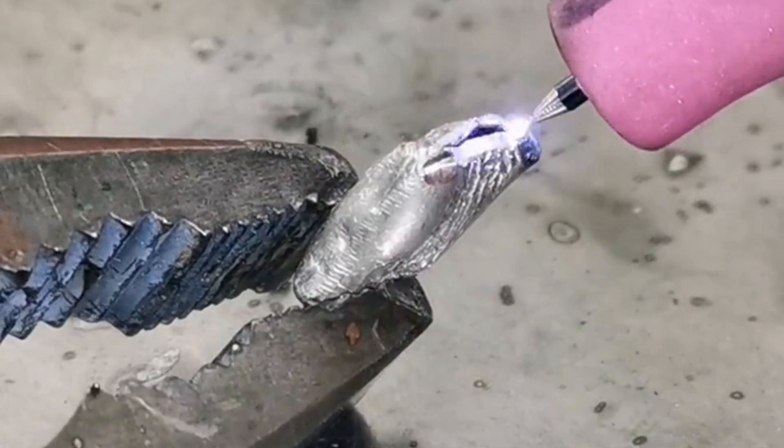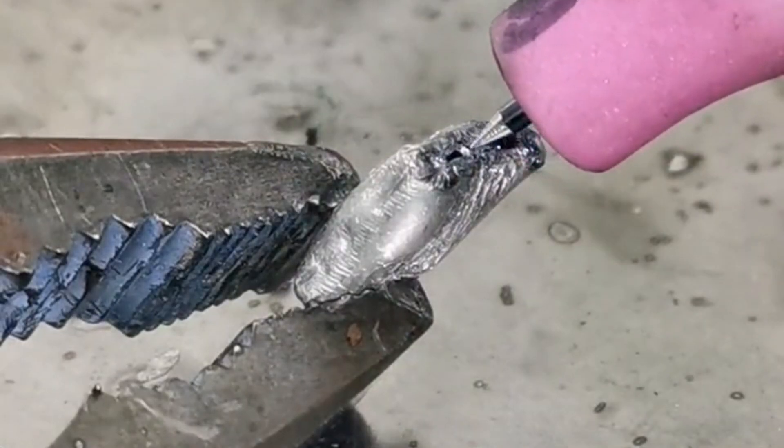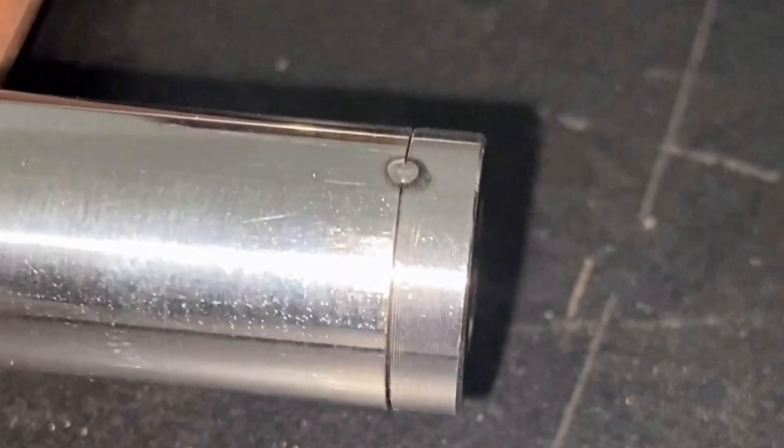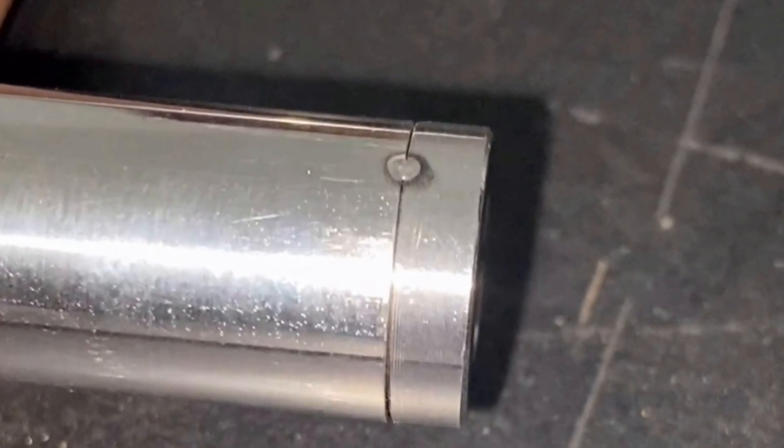In our welding work, we will inevitably encounter products with high welding precision and high aesthetics requirements, so a cold welding machine is undoubtedly one of the best choices. Today we will use a cold welding machine to weld a 0.3 mm hollow circular tube and a part together.